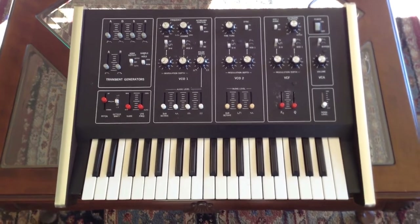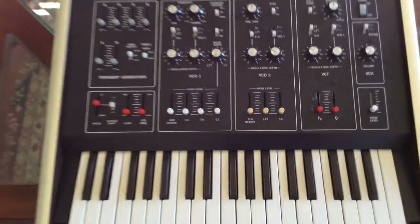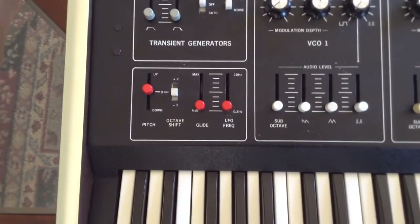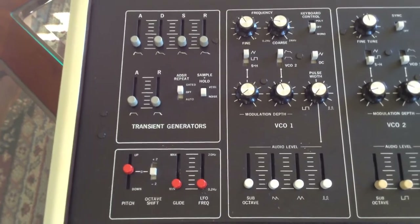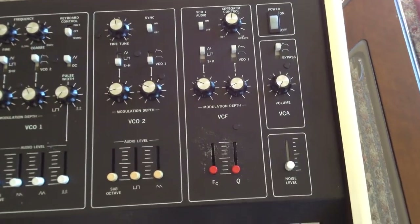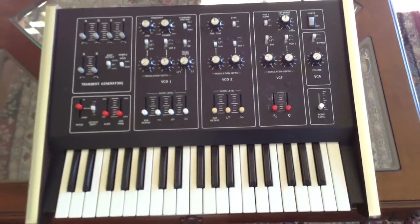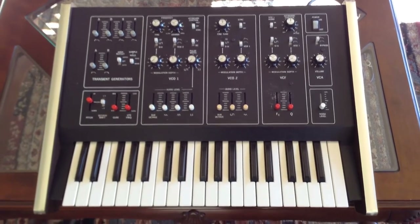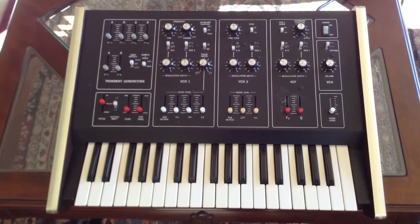In order to take it apart, you have to take all of these knobs and slider controls off. Everything has to come off before the circuit board will drop out, so it's a little bit of a project. There are four screws on the back to take the back off. I won't show taking it apart, but I will show the circuit boards inside.